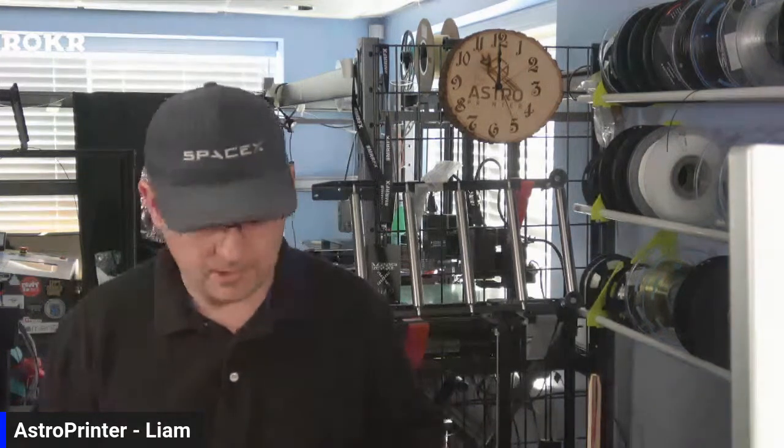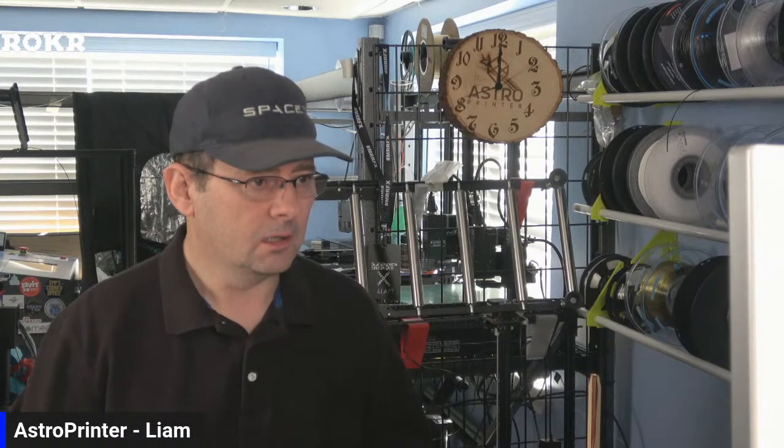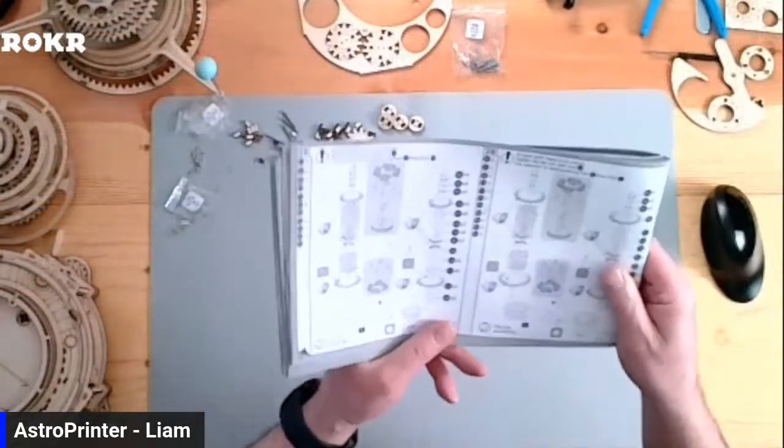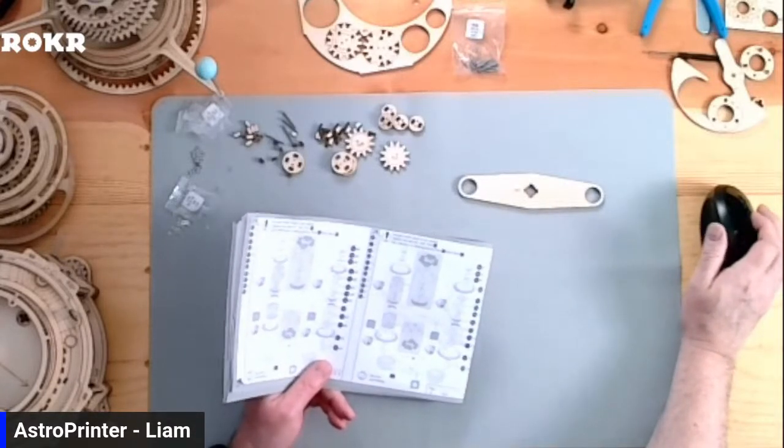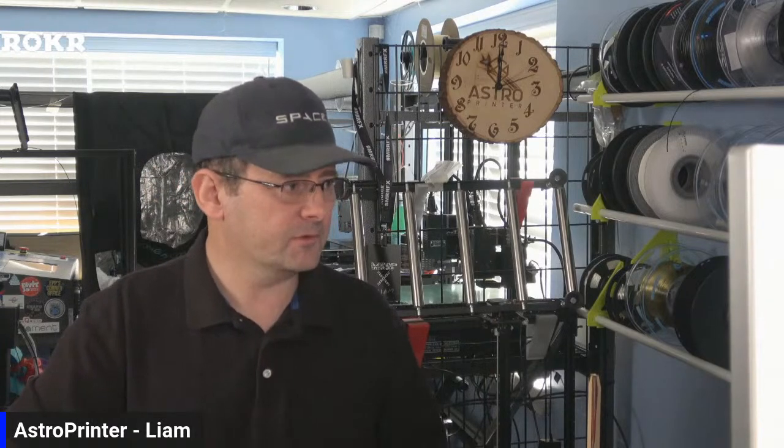Good morning everyone. We're going to finish off this Orrery today one way or the other. There's a lot of small components in this section so it's going to take a little bit of time because there's a lot of intertwining gears, but the goal is to get it done this morning. Let me switch over to the overhead camera. Can someone come on and tell me if the audio and video is good?